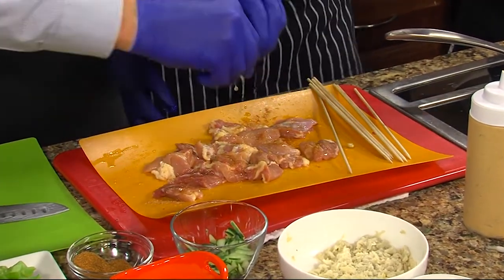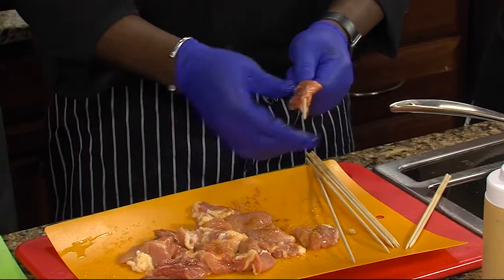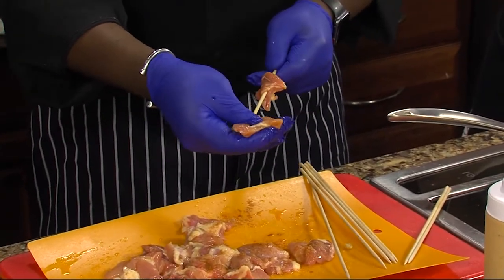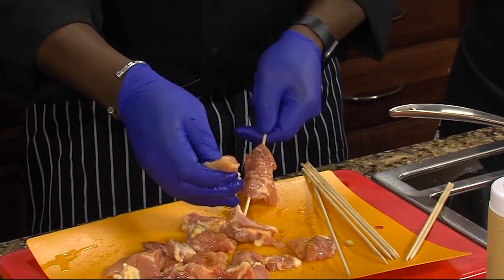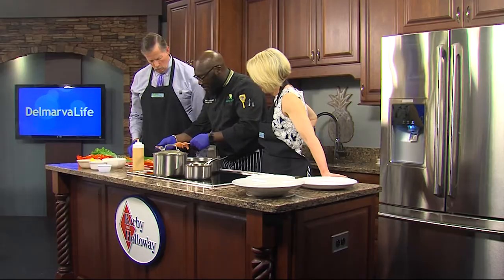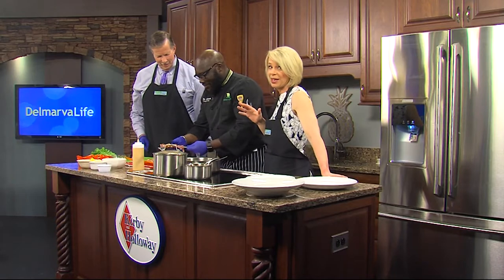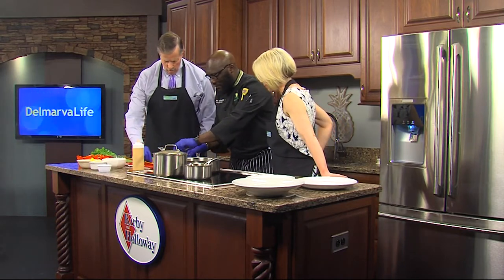Then we're going to skewer it. This is actually one of my favorite dishes for summertime. Do you serve it on the truck? Yes, I do. This weekend is going to be epic because we have a lot of different food trucks with people cooking from their different backgrounds, and we'll give you all the details on the Food Truck Festival in just a few moments.